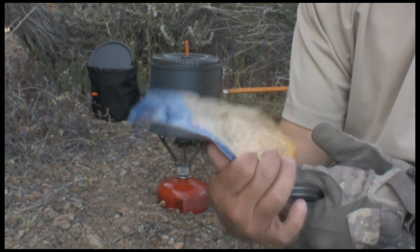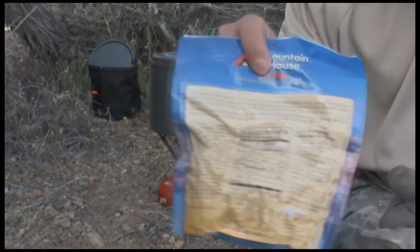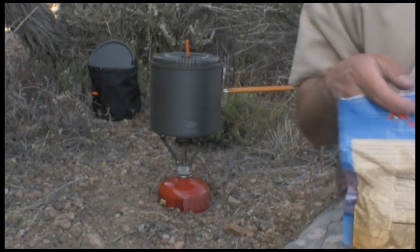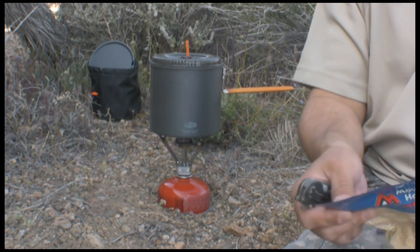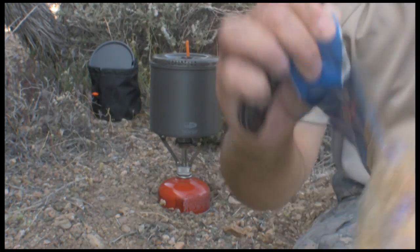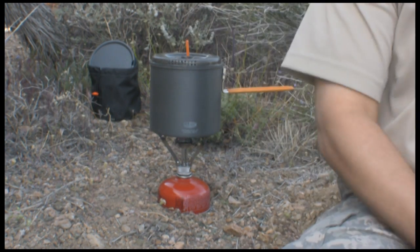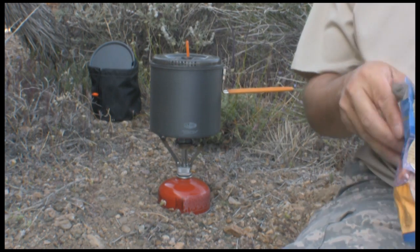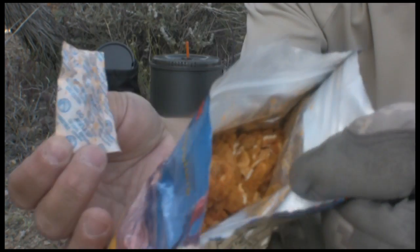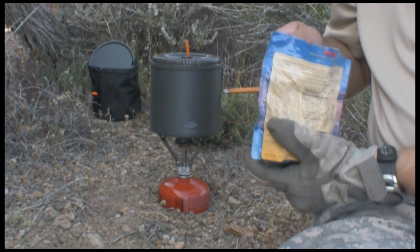Instructions are pretty easy. All you do is put three cups of boiling water in here and let it set for eight to ten minutes. There's a handy little notch — just tear it open. It's zip-locked so you undo the ziplock and remove the freshness packet. There it is — all dehydrated and ready to go.